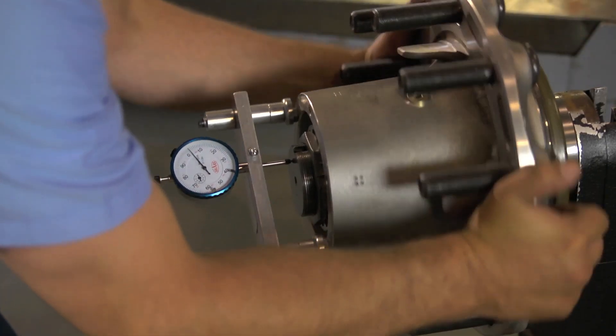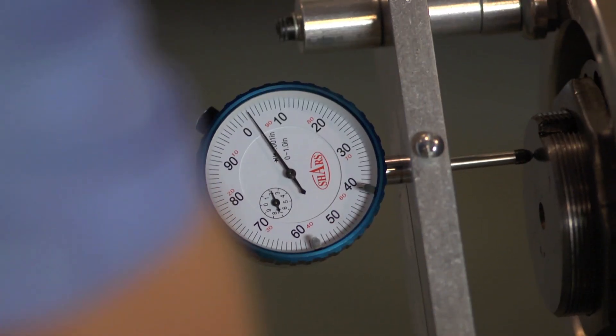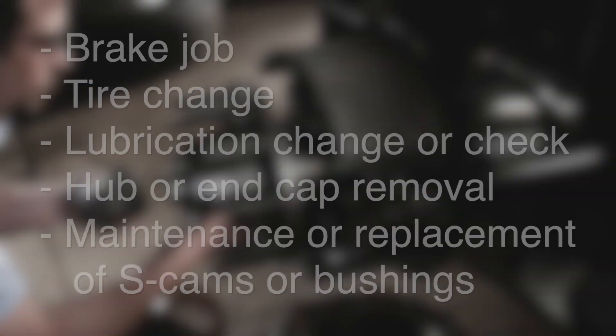To ensure proper wheel end setting, anytime you're working on a wheel end, we recommend using a dial indicator on the hub to verify that end play is between one and five thousandths of an inch. That could include doing these and other service activities.